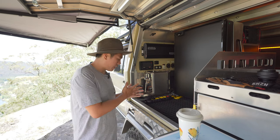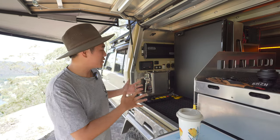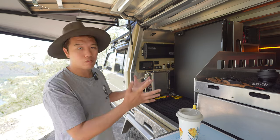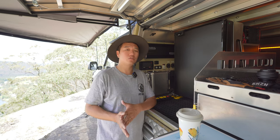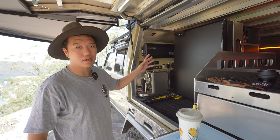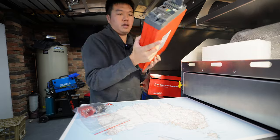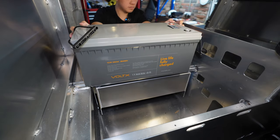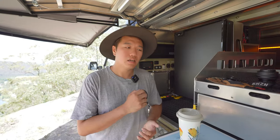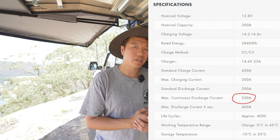Being a 240-volt home appliance, this machine normally plugs into a standard power point — the one with the three holes. To power this 240-volt machine in a 12-volt system, we have to convert 12-volt DC current into 240-volt AC current, which is what the inverter does. Being an 1800-watt machine, I've chosen the 2000-watt pure sine wave inverter from RedArc, and it runs directly to my secondary lithium battery in the canopy. What's probably just as important as the inverter itself is the battery — not necessarily the capacity, but more important is the maximum continuous discharge current that battery is rated for.